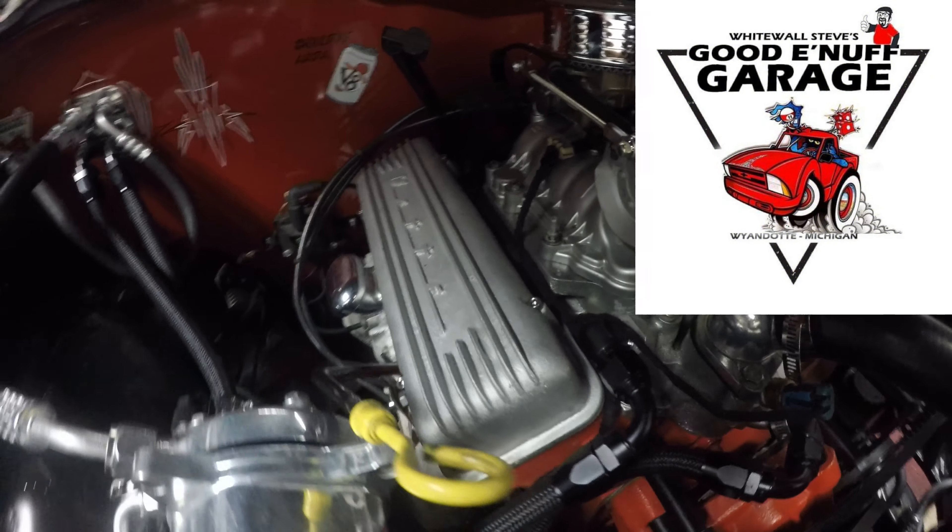Everything sounds really good. I do have a little exhaust leak — there's a little tick from the exhaust — but no chatter at all from those rockers, which is awesome. So there you go, the new valve covers are on and they look great. That's going to do it for this episode. We got new custom valve covers — very cool. I'll see you guys next time on the White Wall Steve Good Enough Garage. I'm out.